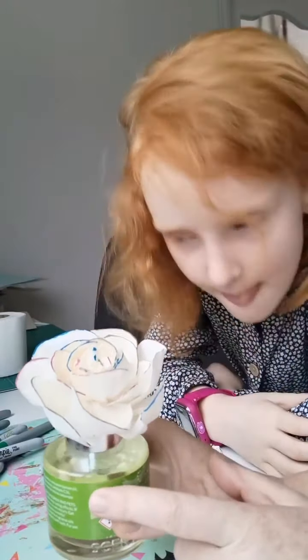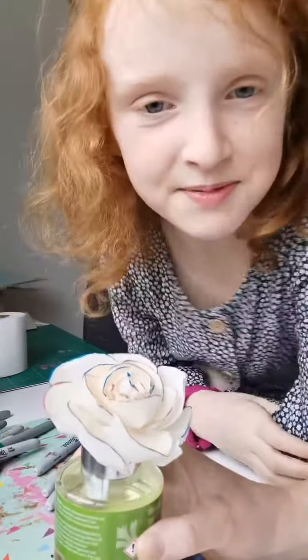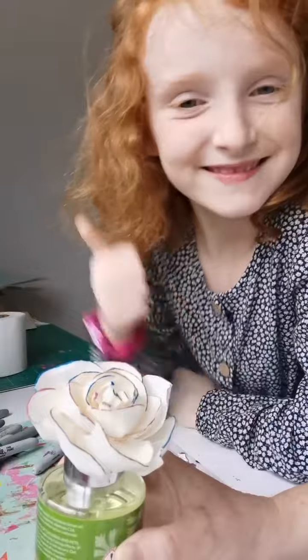And there you go — our flower! As the oil goes up she will blossom, so we'll put her somewhere safe. Check back, and don't forget to subscribe and like the video. You're like the boss!